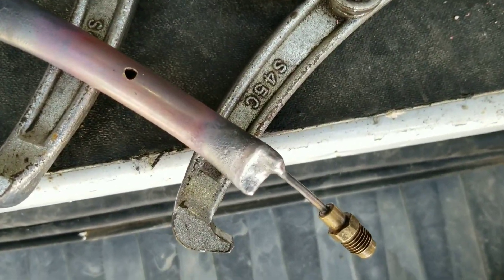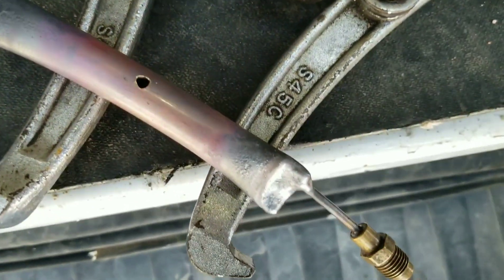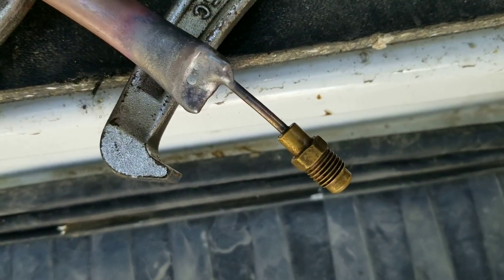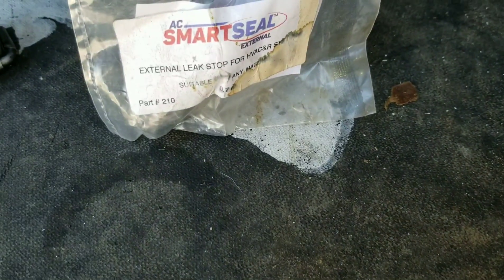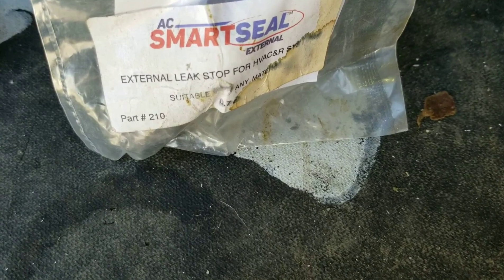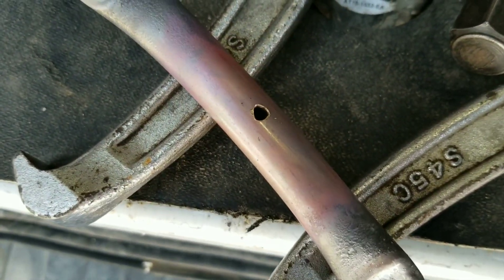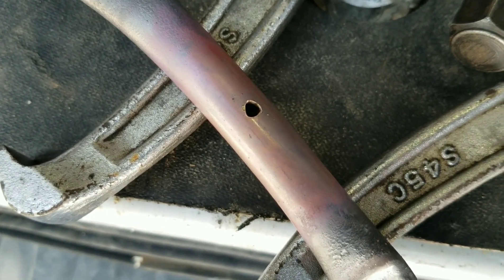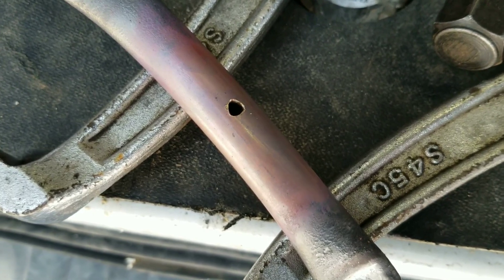All right guys, I have this little rig set up and it's hot, that's why it's sitting on top of my puller here. I got a fitting, I got a hole drilled in this pipe because I'm gonna be trying out some AC Smart Seal External. I'm gonna put it over top of that hole there, fit it around, pull a vacuum on this pipe, let it cure, and see how well it handles the pressure once it's cured up.